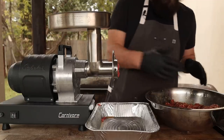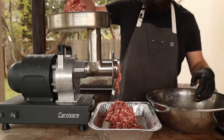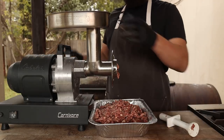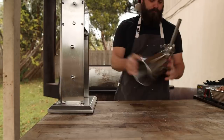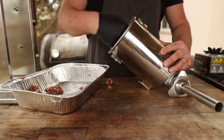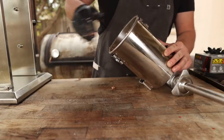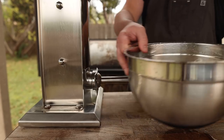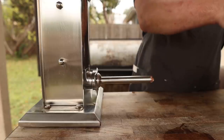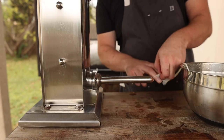And then through the grinder one more time. Smells like sausage. Beautiful. Going with the standard hog casings today. Got these soaking in some warm water, flushed all the salt out of them. I always like to send a little bit of water through the casing too to flush out the inside.